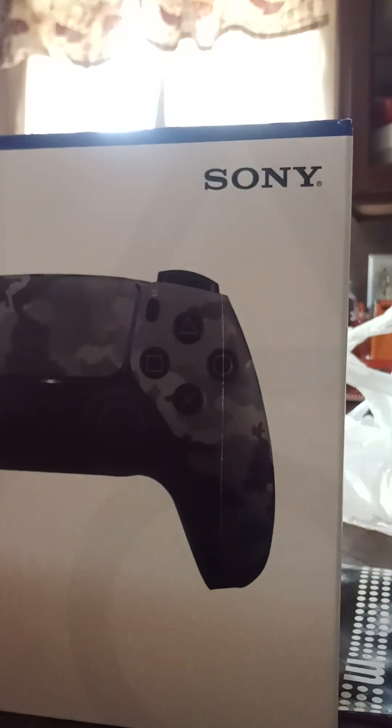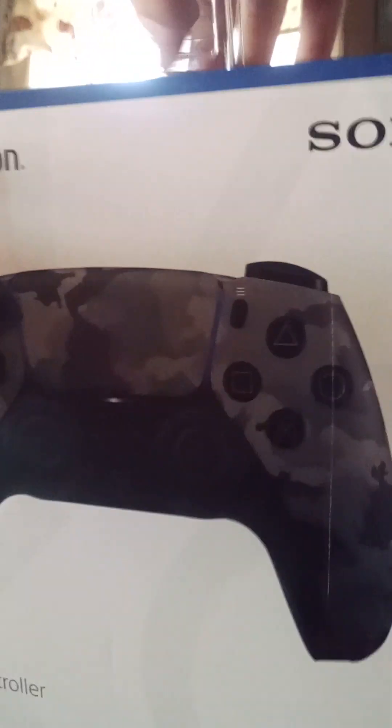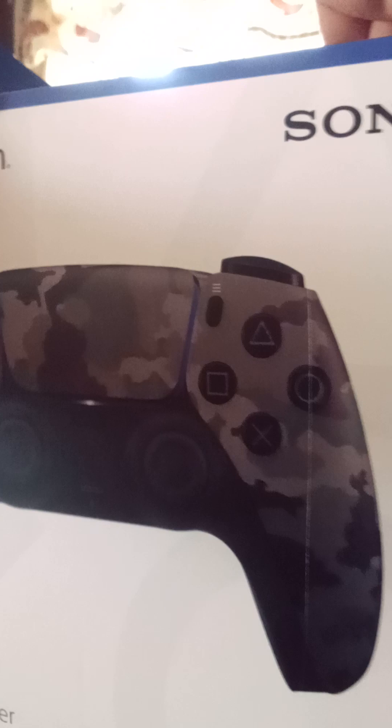DualSense wireless controller. Let's open it — I figured I'd make a video of this because I got so excited about it when I first got it. It's unbelievable. I might have to get a knife. I am trained with mine, so do not get scared for those who are wondering.